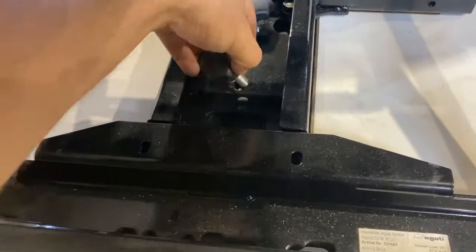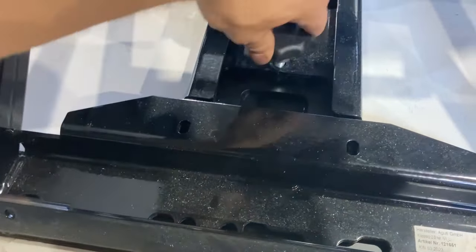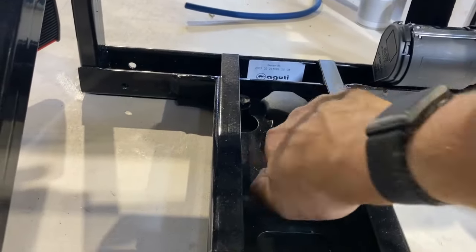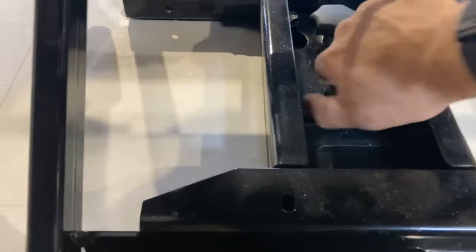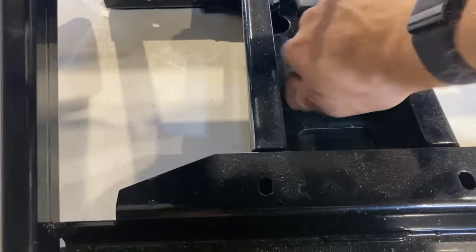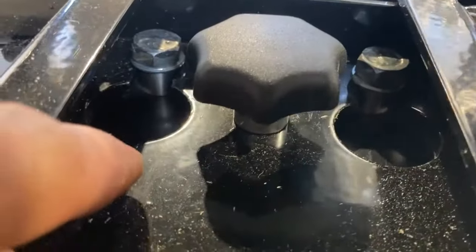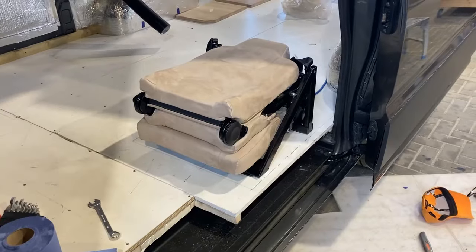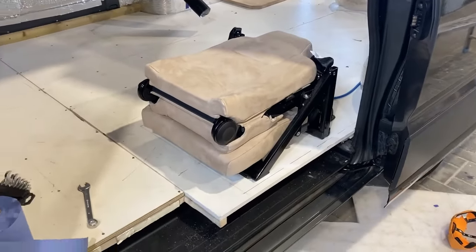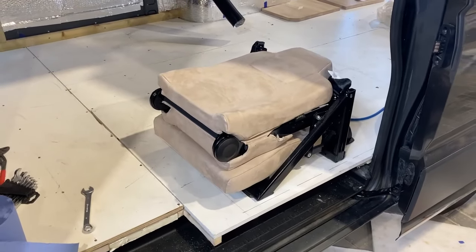These quick release bolts allow you to remove the seat if it's not in use all the time — you can actually remove the seat from the base and keep it at home or in the garage. Just do these up nice and tight. You can see the bolts have gone in and slid back so they're locked into position. Here you can see the seat in the folded position — it takes up a very small amount of space, and we'll build a box seat around that to hide it when it's not in use.